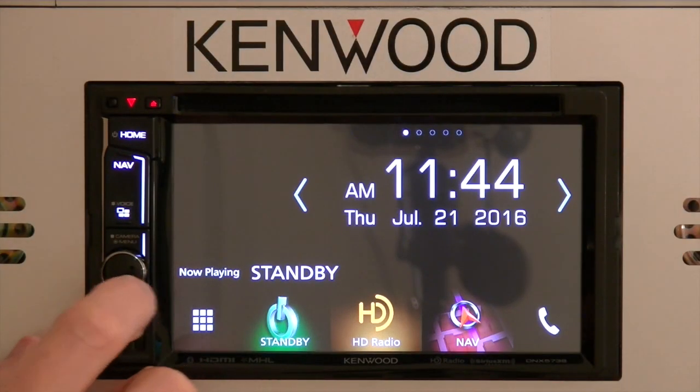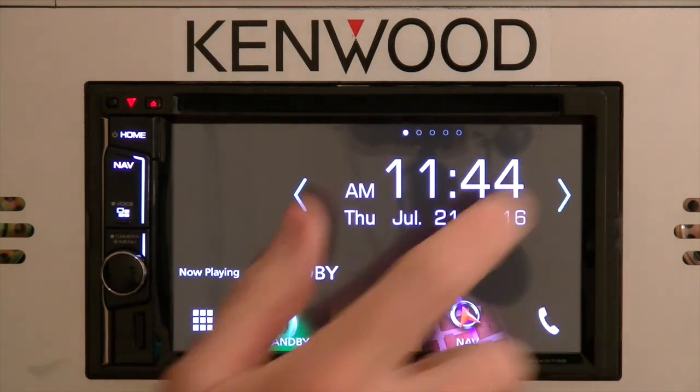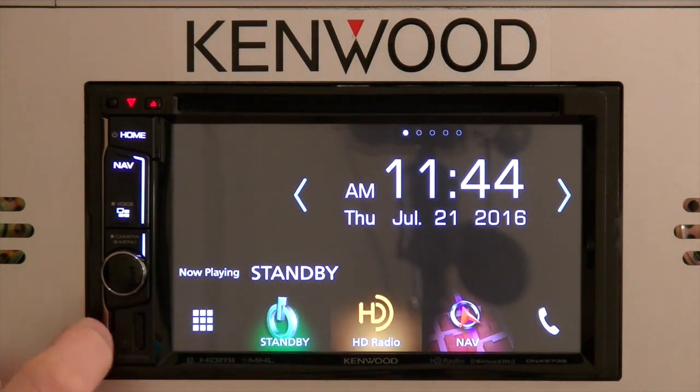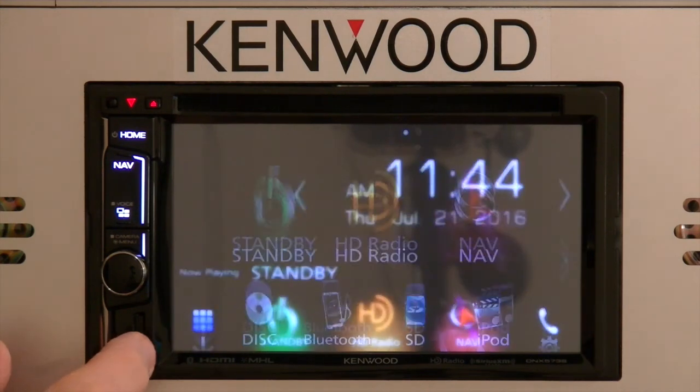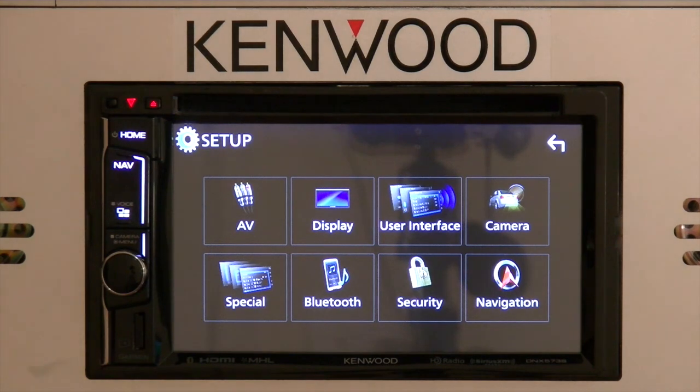The first thing that we'll want to do is access the setup menu itself. On a 6.2 inch model you can press the volume knob to access the setup, or on the larger screen models you can simply press the nine boxes in the lower left-hand corner and select the settings icon.